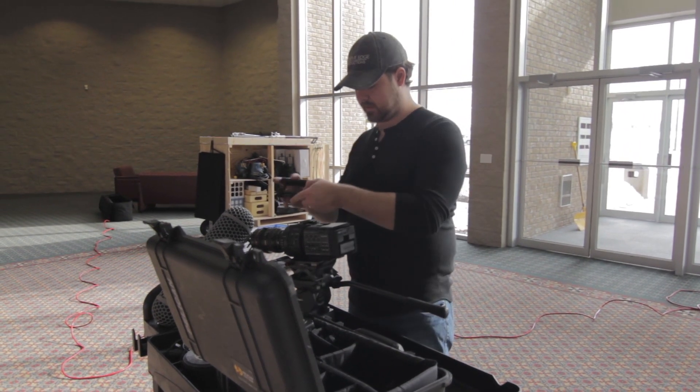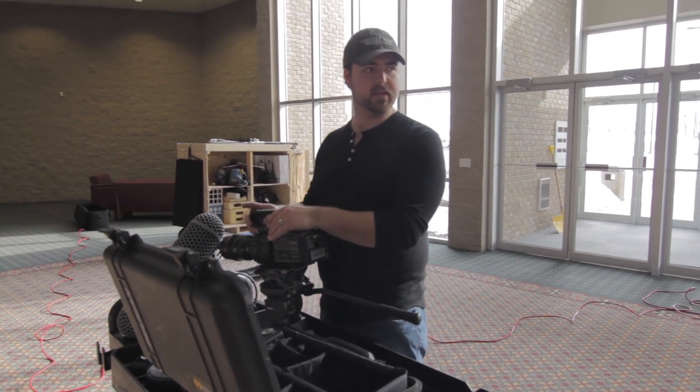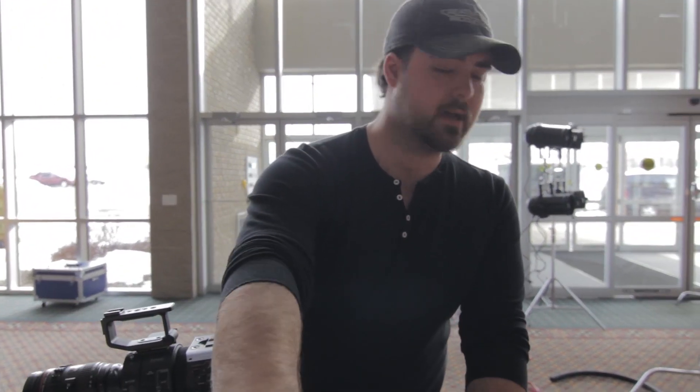One thing I also love is having the Enduro on my camera cart. I can prep my camera directly on there, and then when I'm ready to go to my tripod, my jib, my dolly — whatever it may be — I can quickly move off of there and I don't have to worry about taking up extra space around the set with a full tripod setup.